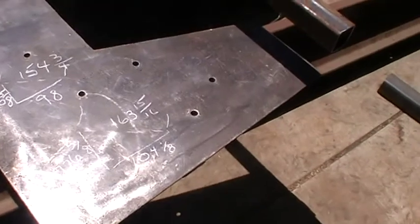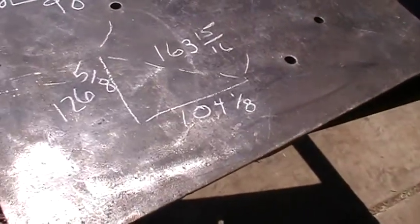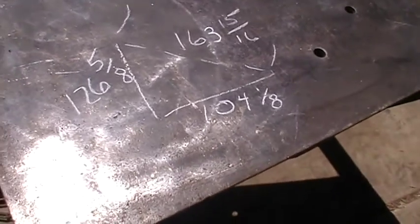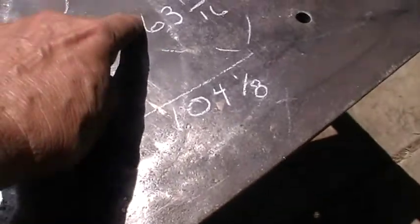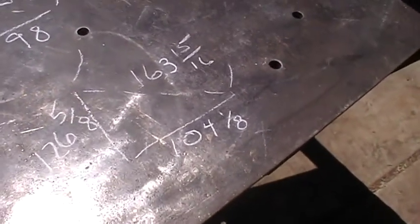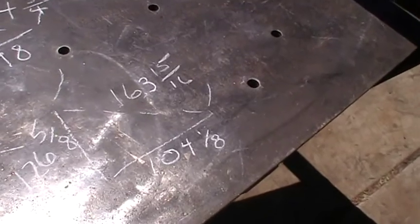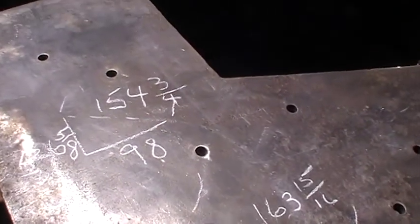All you do is use the Pythagorean theorem — a squared plus b squared equals c squared. The hypotenuse is the important one, that's the one we're searching for. So I went across the trailer, which was 98 inches across, and I got 154 and 3/4. And over here I got 163 and 15/16.